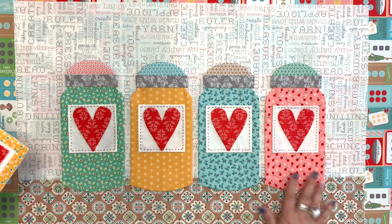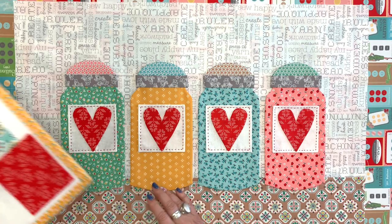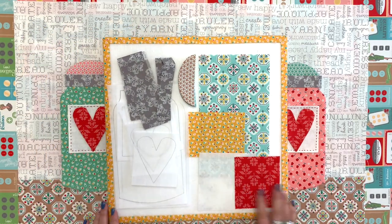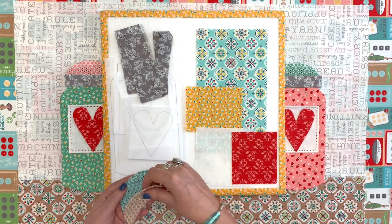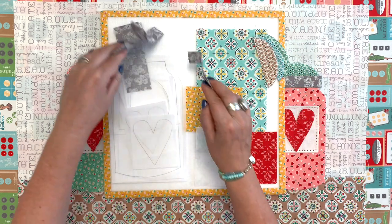You could do pillows, quilts, runners, whatever you wanted to do. Put them on project bags, anything like that. So I have the fabric cut to make one jar. These are my little tops that I cut off from here. And I'll show you a little bit later what I mean by that.